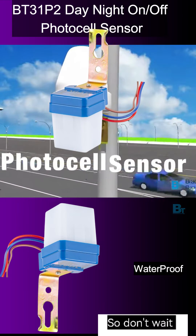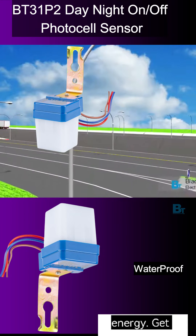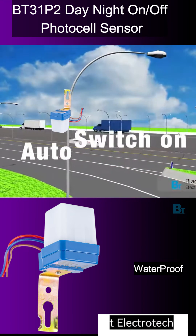So friends, why wait? Get this Black Tea Electrotech photocell sensor and make your street light a smart light and save electricity too.